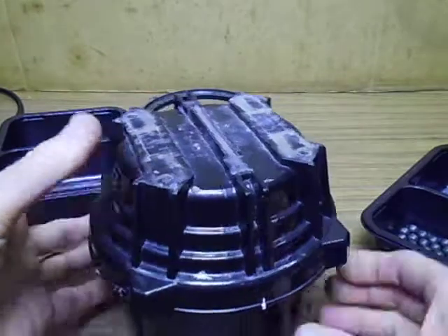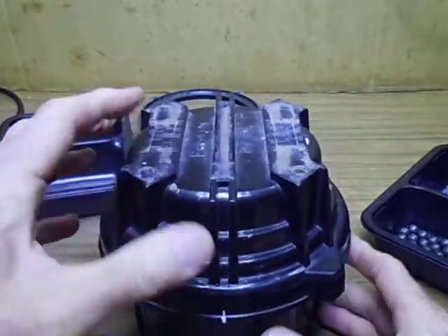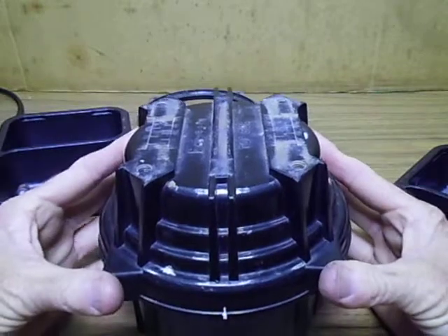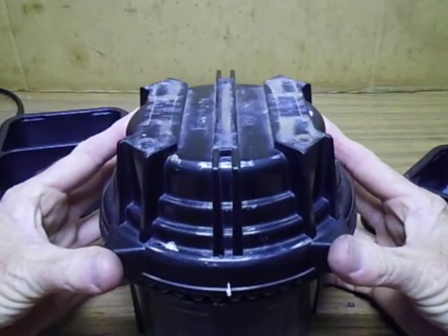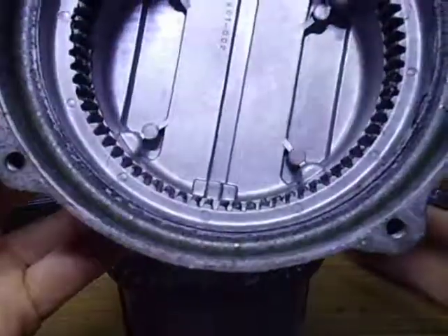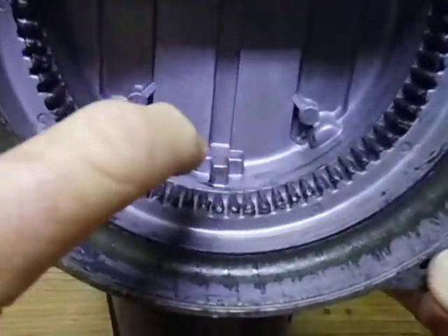The mark here indicates where the actual knock block is - it's what hits the limit switches. Let's lift him up without losing all the bearings. The knock block is in here.